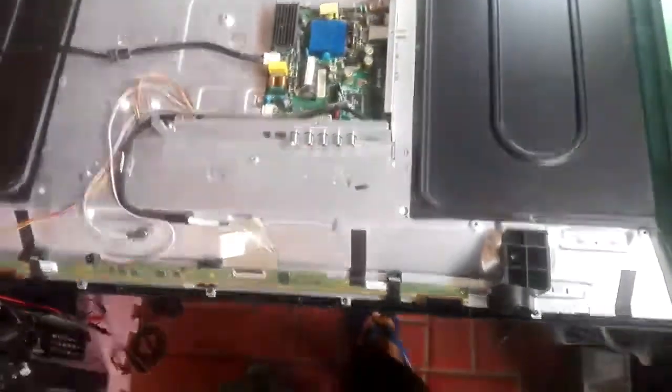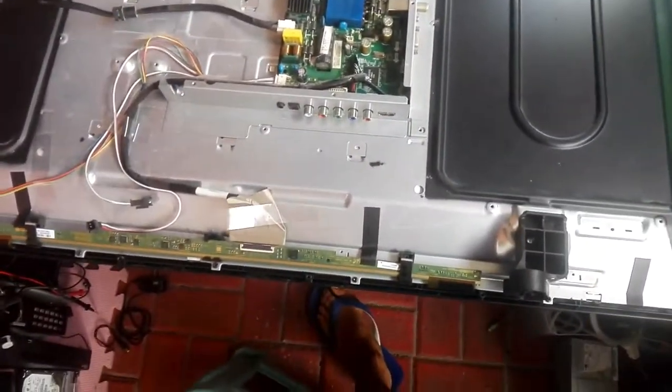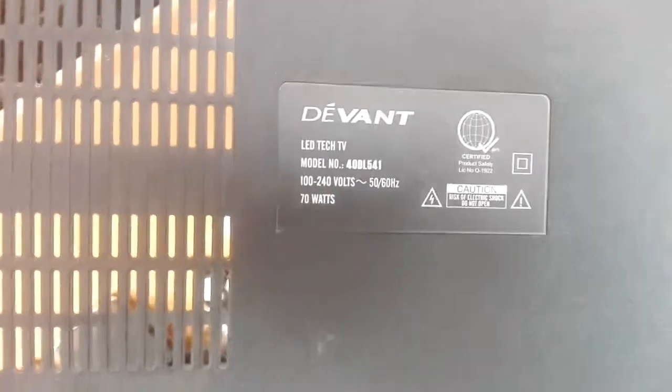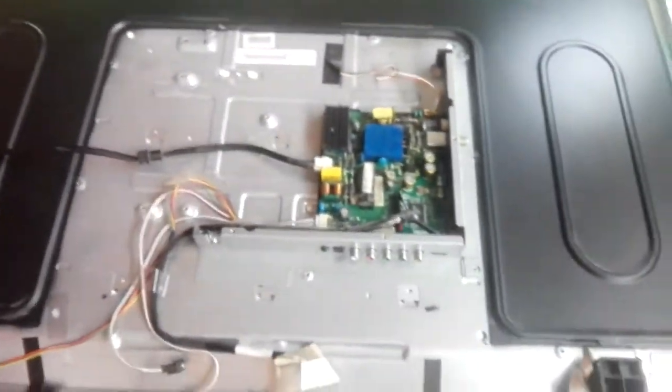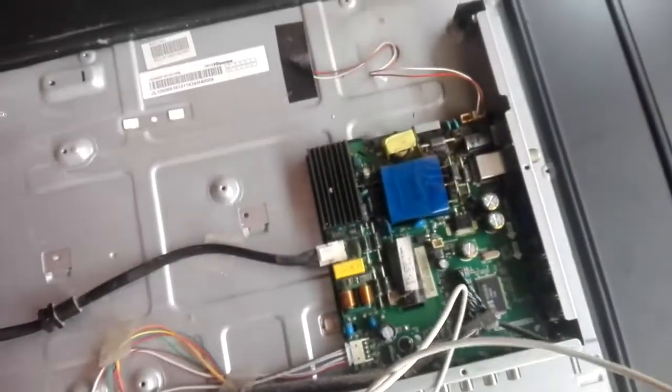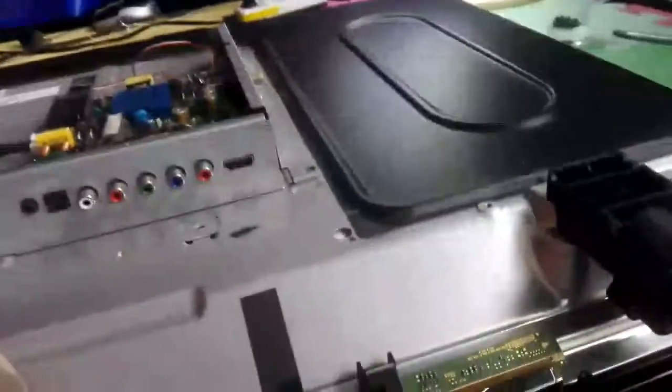I've already opened the back cover of the TV and double-checked the error. Here's the model — it's a Devant 40-inch, 40DL. Before starting to troubleshoot, make sure you conduct a thorough visual inspection first, because a visual inspection will reveal defective components on the board.